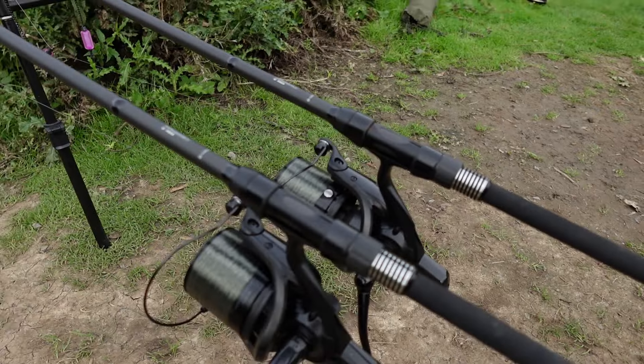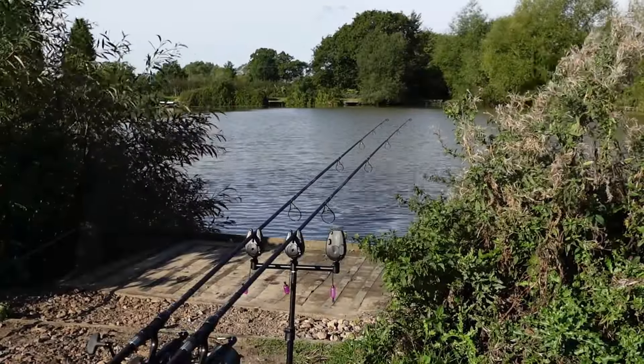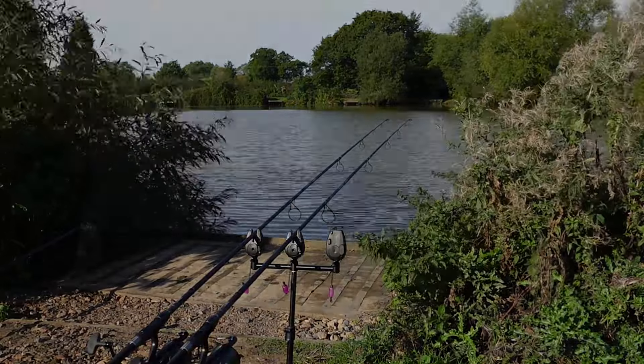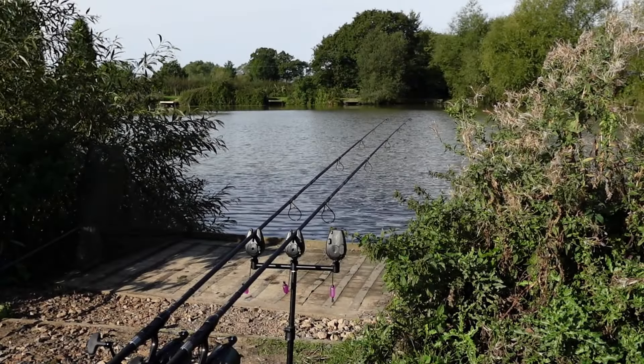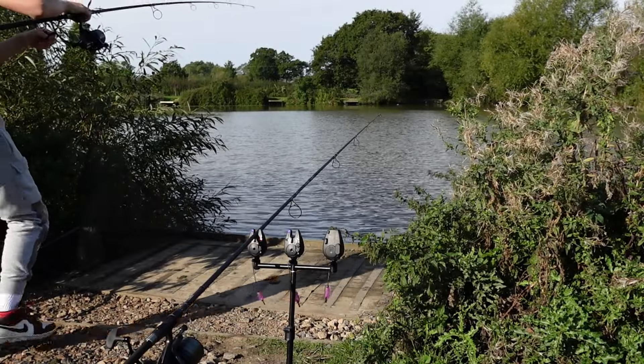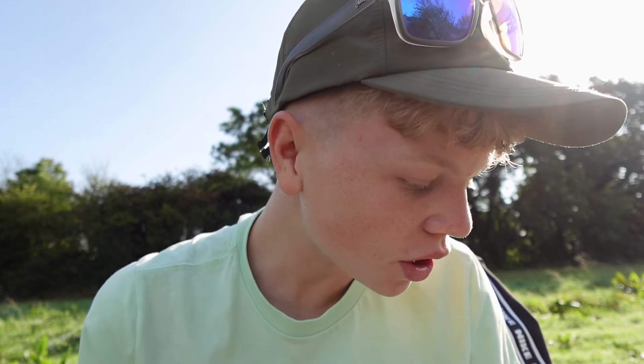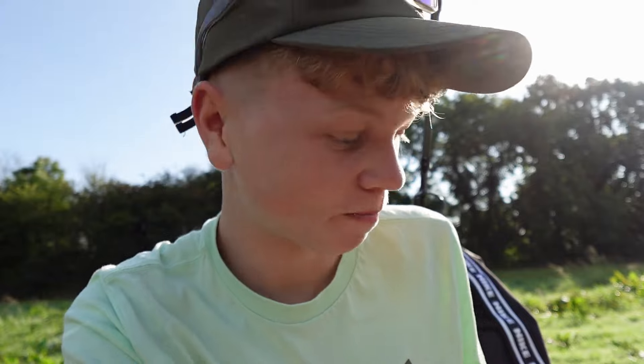I'll stop talking now and set up a little bite alarm camera, because the amount of liners I'm getting are crazy and I reckon it won't be long before we're hooked into a nice carp. As you probably just saw in the bite alarm camera, I did just have a bite. Let me show you a quick tip I like to do with my match the hatch magic beans just to keep them fresh so you don't have to keep changing them after every single fish. By the way, that fish was an F1 so I unhooked it in the water and slipped it straight back.